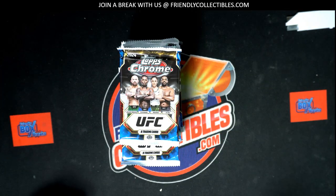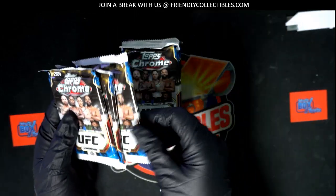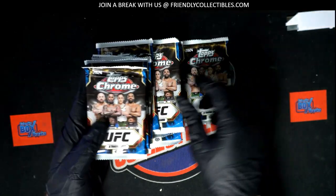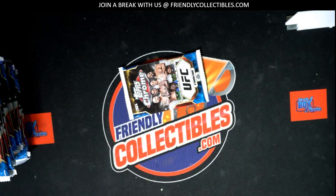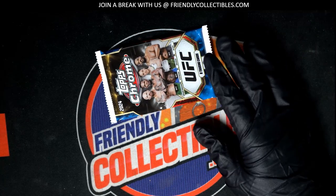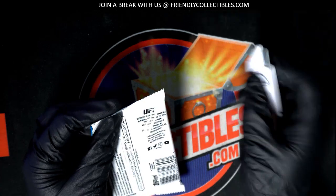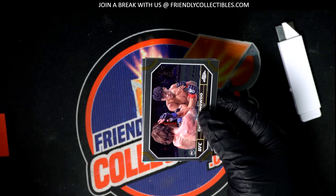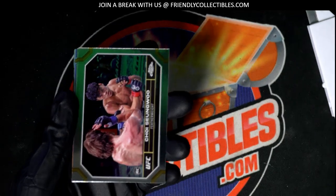Pack number six it is. There are some really big hits to pull in this thing. Top Scrum, UFC.